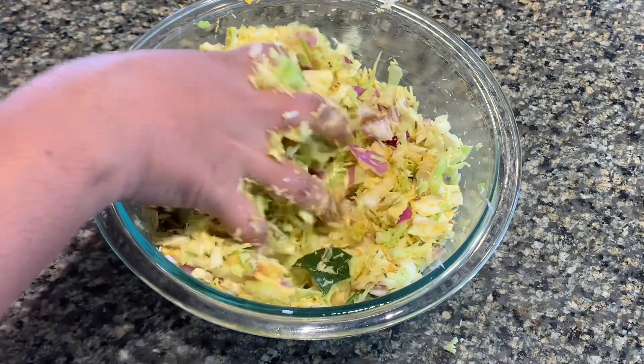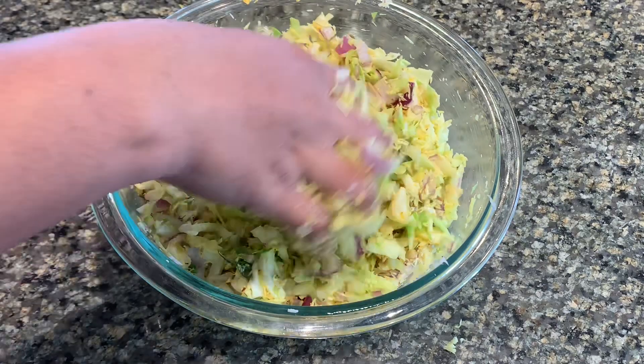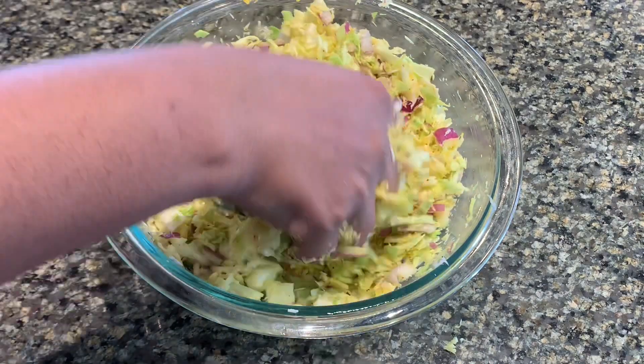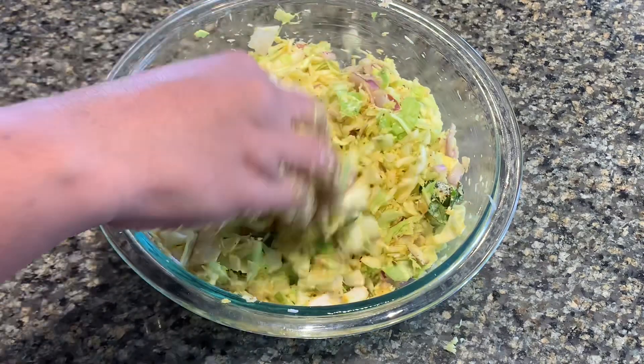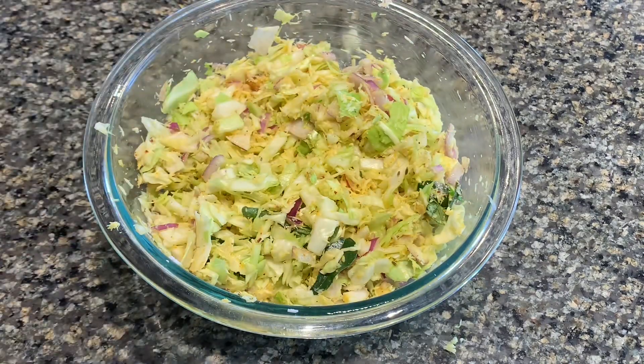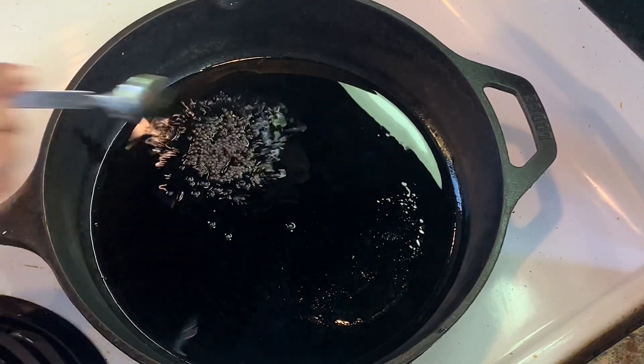I am going to cook it for 10 minutes. I am going to cook it in a simple step. I am going to mix it well and cook it in a pan.